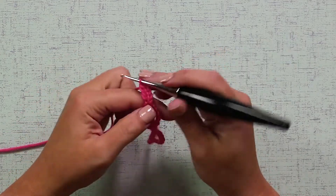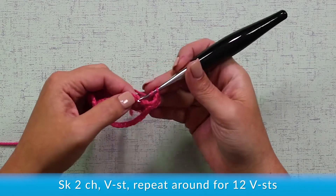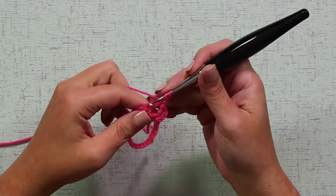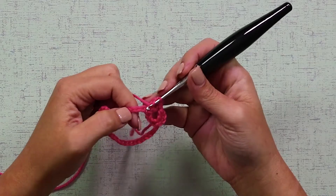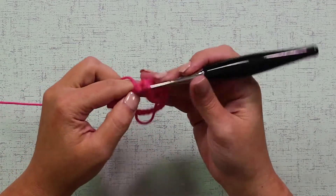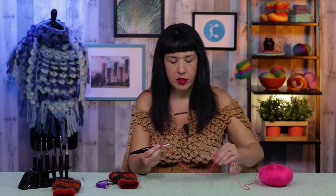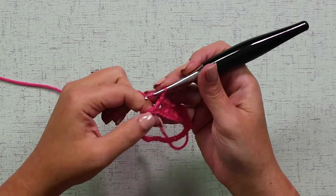DC, yarn over, and then skip the next two chains, and make another V-stitch by making a double crochet, chain 1, and another double crochet in the same stitch. Once again, skip 1, 2 chains, and make a double crochet, a chain 1, and a double crochet in the same stitch. Keep doing this all around for your first round of V-stitches. Skip 2, V-stitch all around to the last stitch.